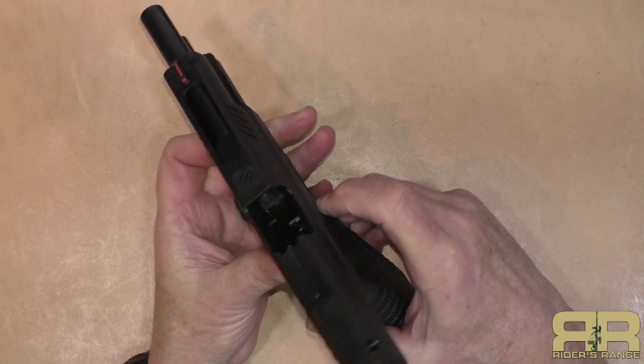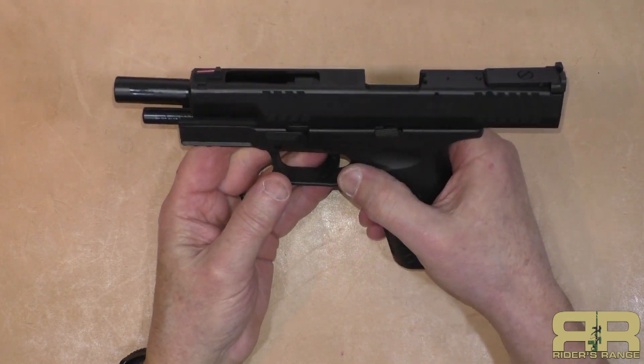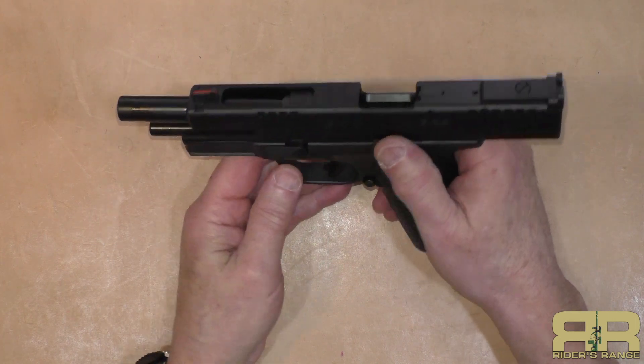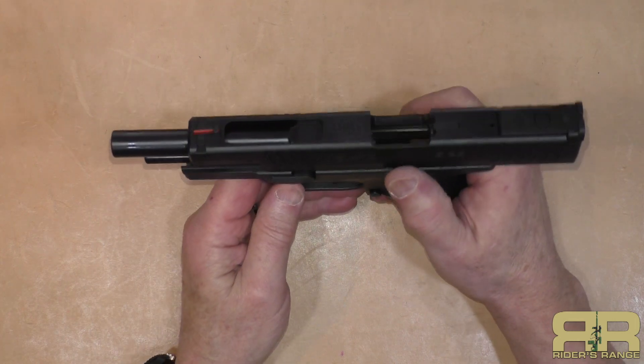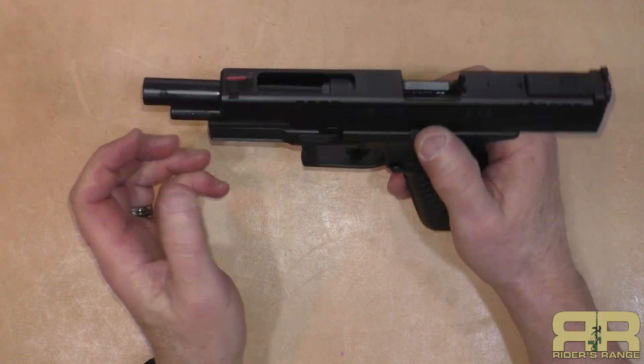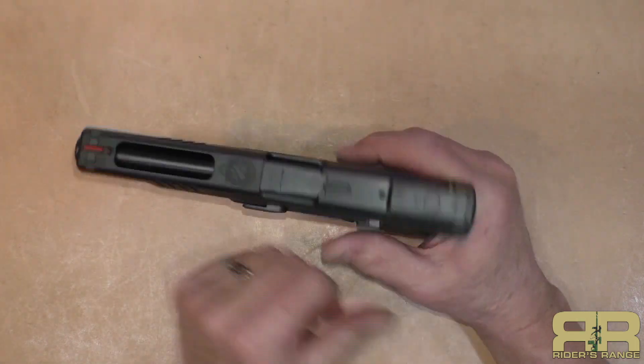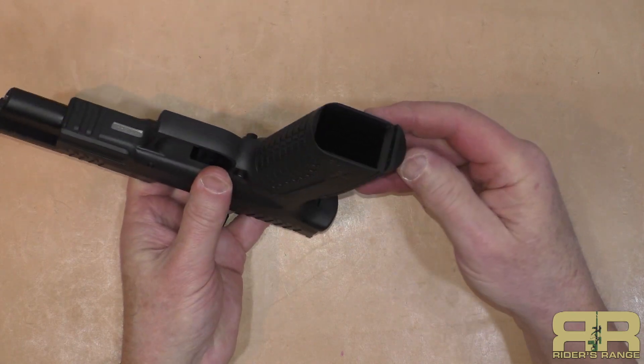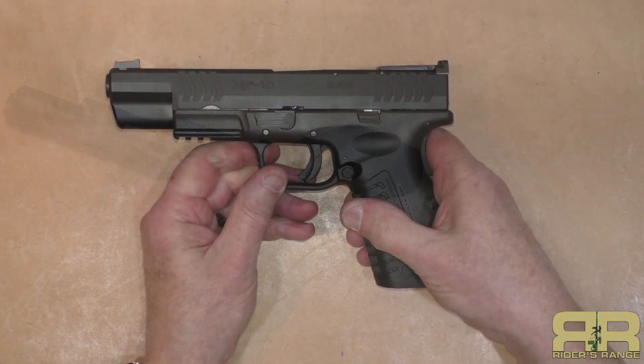The barrel is fully supported with a ramp, and they claim it's fully supported so you don't get bulged cases as is typical with a lot of .40s — and of course 10 millimeter and .40 are the same diameter, just different case lengths. It has a full-length guide rod and a decent magwell for a polymer frame.